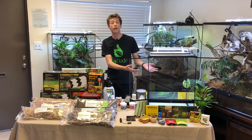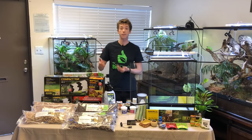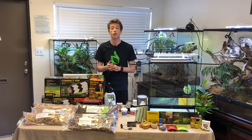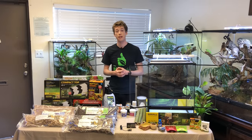Today in front of me I have an ExoTerra 18 by 18 by 24, and I'm going to show you guys how to use my Terra Fauna Bioactive Kit to construct a living, self-cleaning, self-maintaining ecosystem for a Felsuma Latacotta Day Gecko, which is also called the Gold Dust Day Gecko.